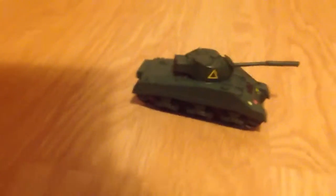As you can see, I have just made this Sherman Firefly rifle tank and the turret kind of broke, so I put a bit of the sprue, cut a bit of the sprue off with my scissors and put it on.